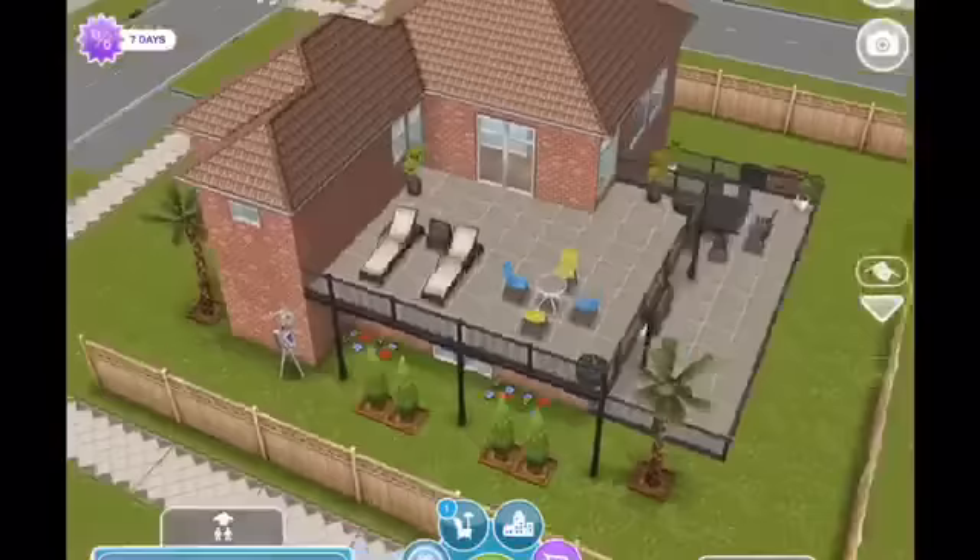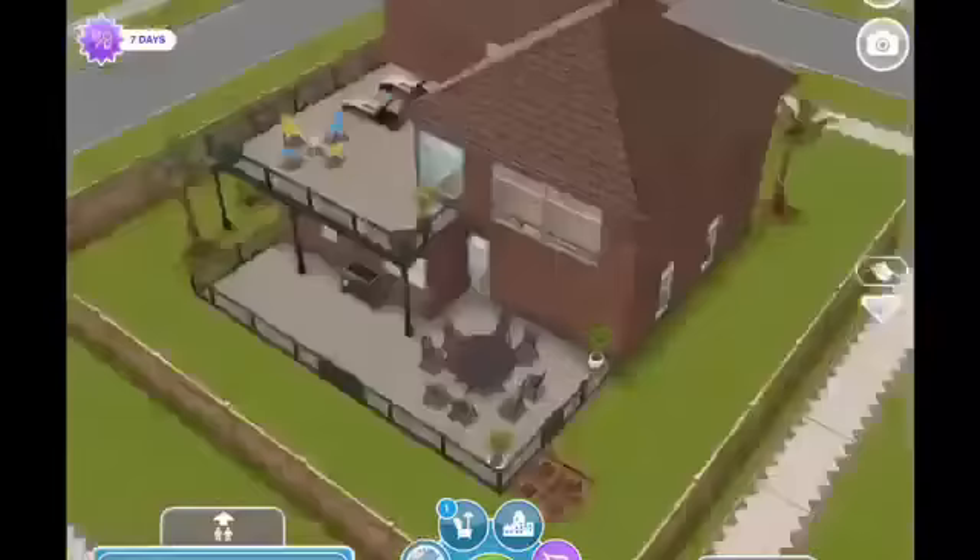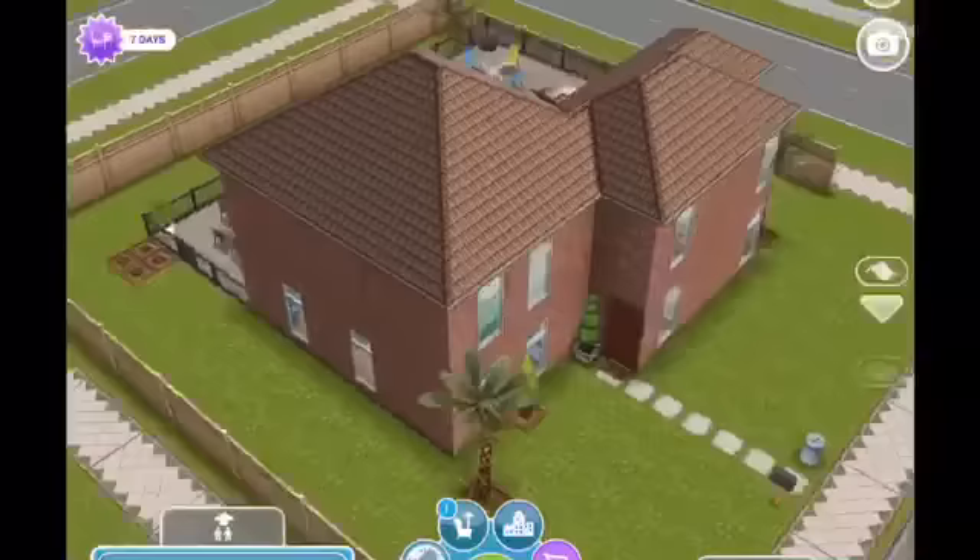Hello everyone and welcome back. Today is another subscriber request — it's a remodel of the DIY home. Saatchi Sims put in the comments that she would like for me to redo this house.